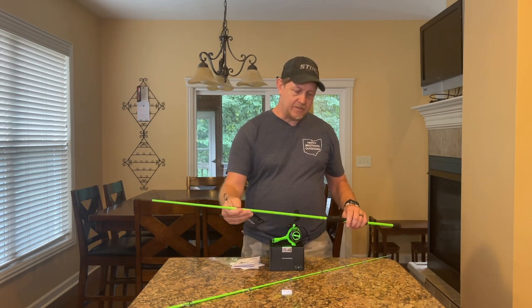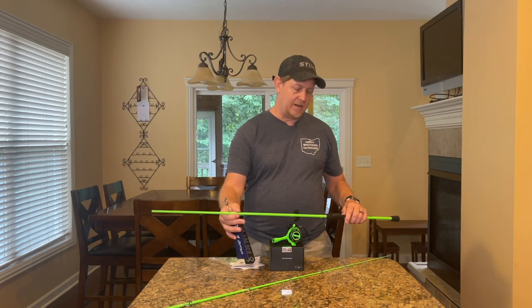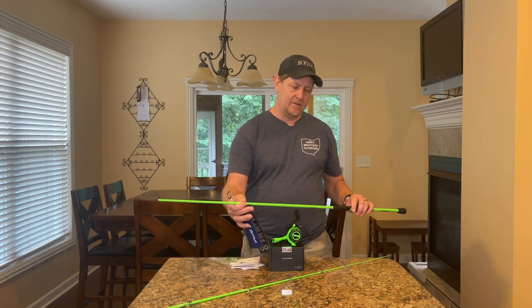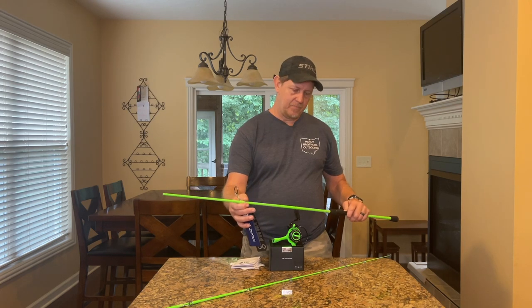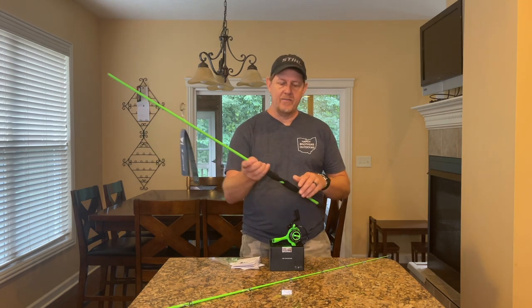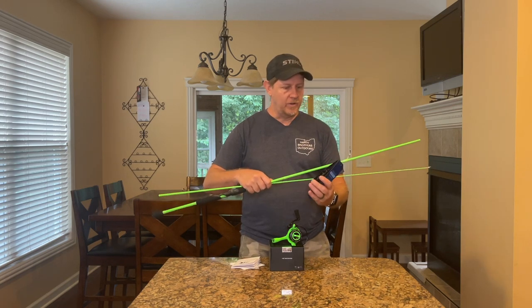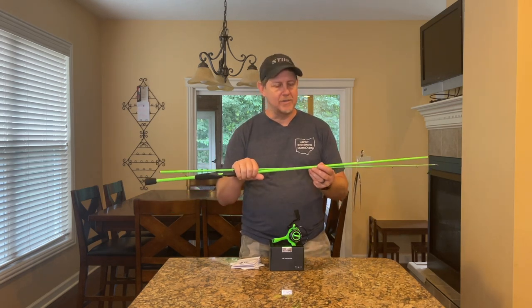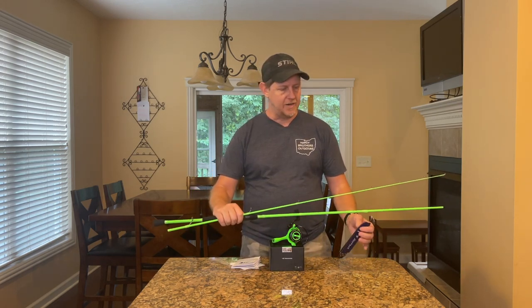So they were kind enough to send me this — I believe it's a seven-foot, it's the KRD SPNZP 7M2. It's got fast action, line weight between 8 and 12 pounds, medium power, and lure weights optimally between a quarter and five-eighths ounce. It comes in two pieces and it's a really nice looking rod — I like the color. This is obviously going to stand out. It's also from the Zephyr series.